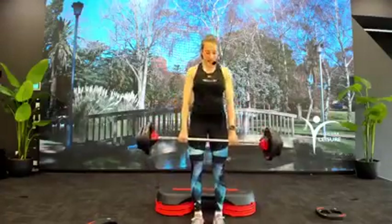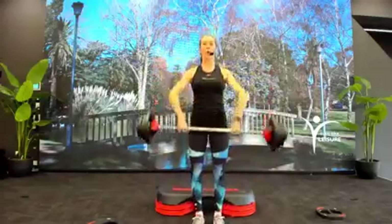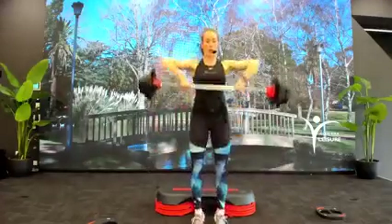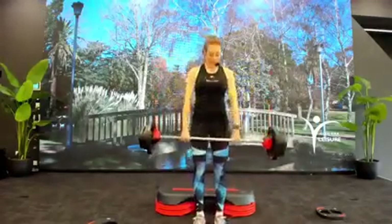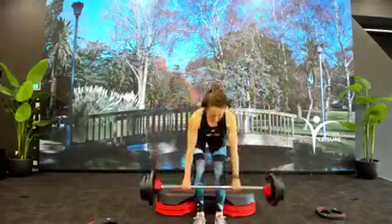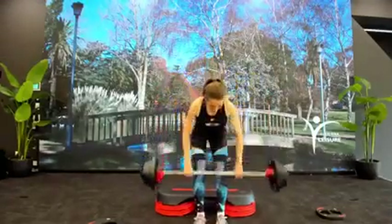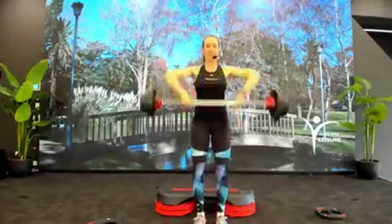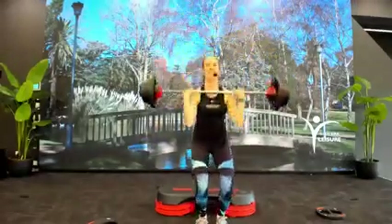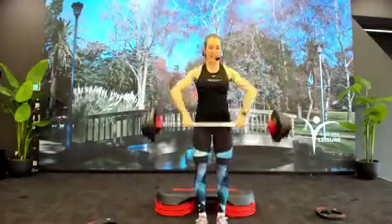Deadlift, deadlift two-two. One more — we're going to hit that high pull combo. One high, one low. Good — get under, tip forward to lower chest, hinge forward. Extend through your ankles, knees and hips as you drive that bar high. Clean and press, one row. Get up, get under. Come again — drop, drive. Last time.